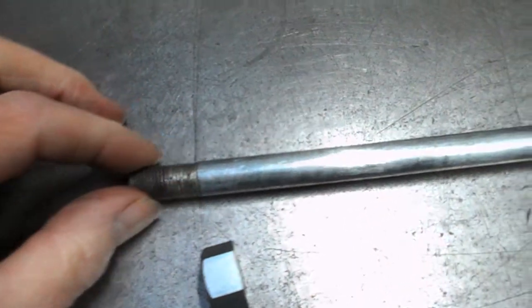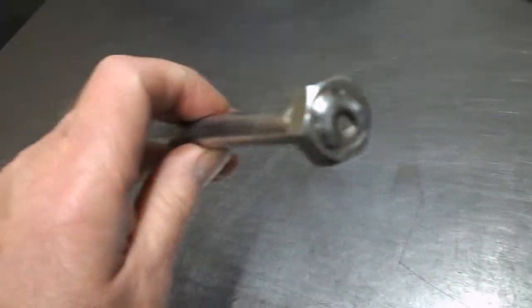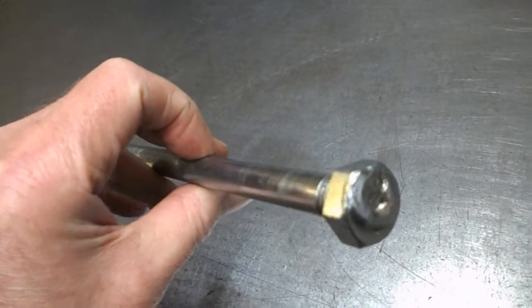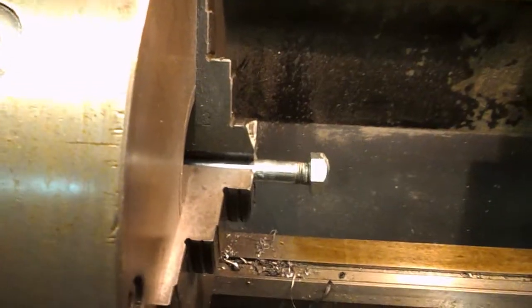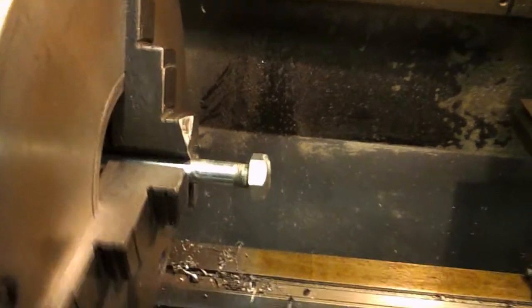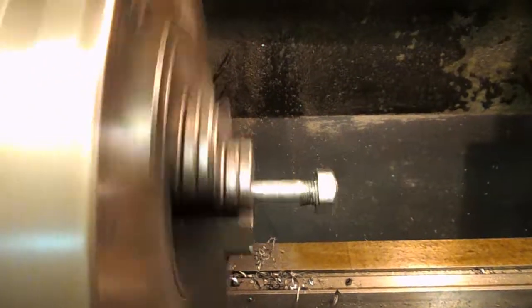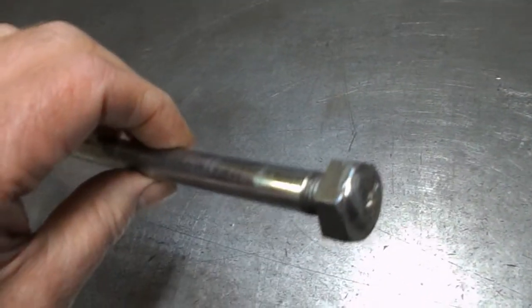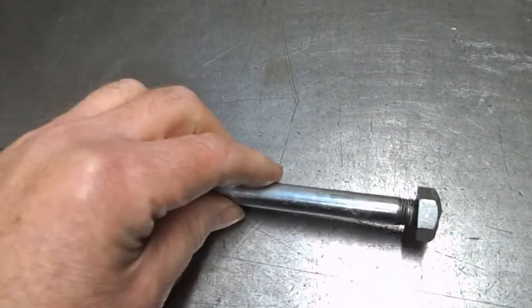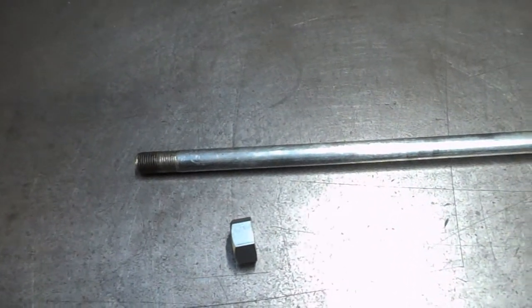This thing — back in the day it would have been a proper bolt. This has been made with a stud and the nut just welded on the end. Not very straight by the look of it. But I guess that's the easy way of doing it rather than turning down loads of metal or having a forging made that length. I dare say they're not so easy to find these days.